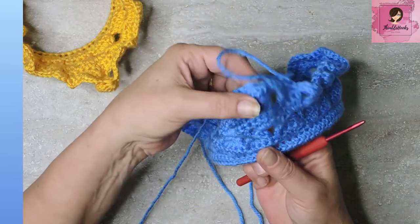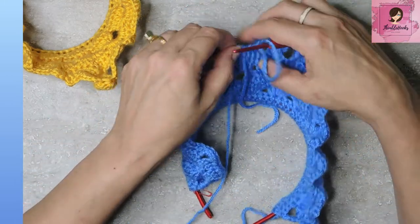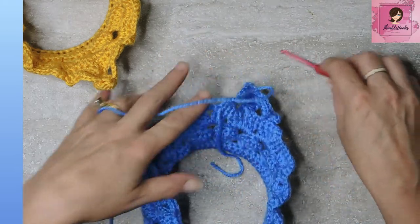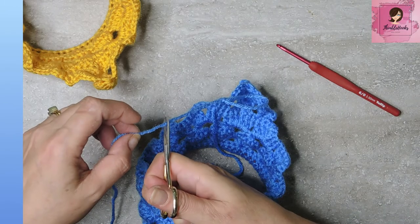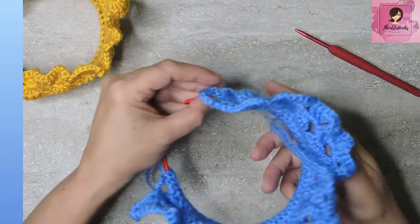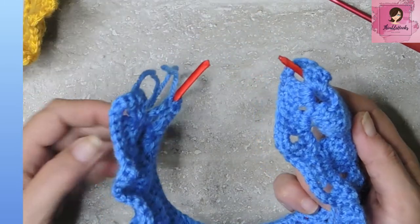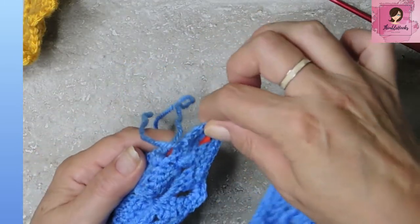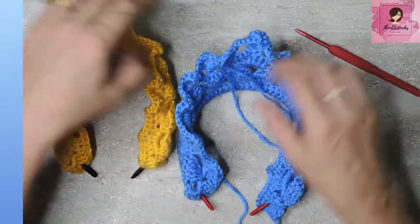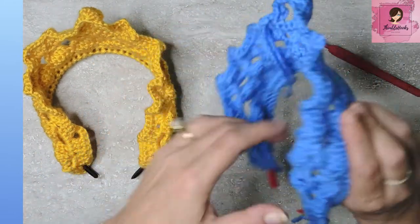Now we have our little poof right here. Finish this off and leave it long enough to weave in. Take your point and put it over — fold it so it looks like this. That pulls it all in a little more so it'll stand up straighter. Weave in your ends and voilà, you are done with your crown.